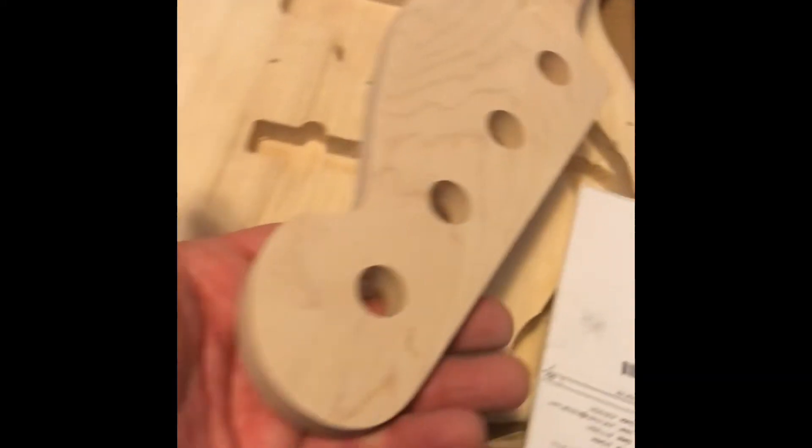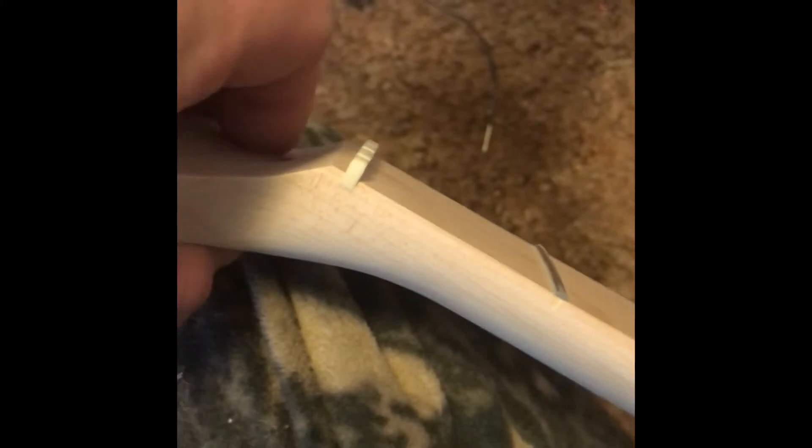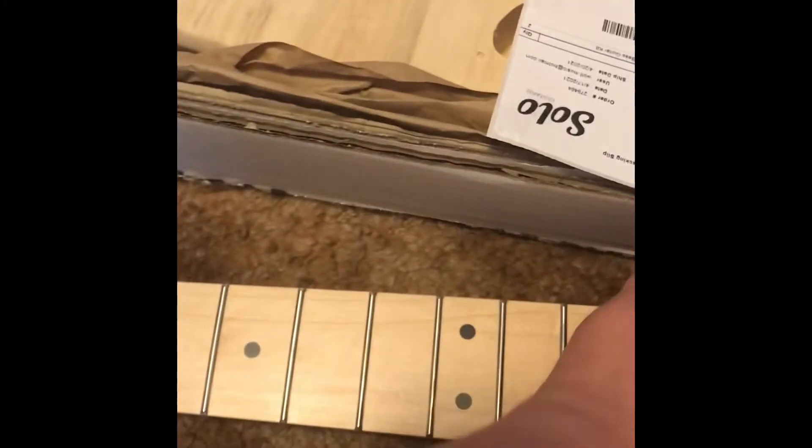Nice quality. Neck looks okay. Comes already set up with a nut and everything. Sides of the neck here are a little bit rough, but nothing we can't work with.